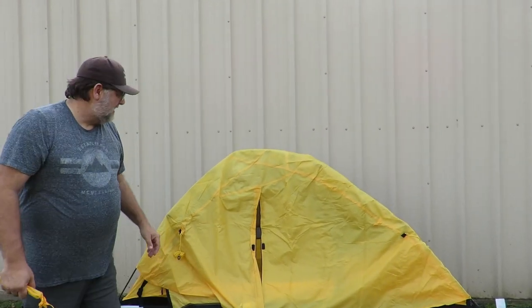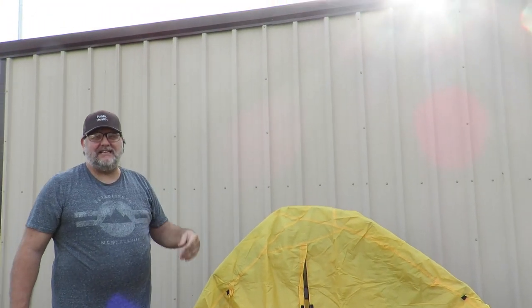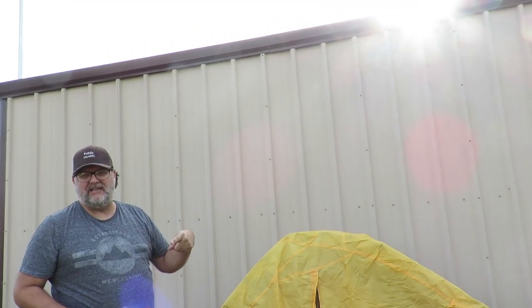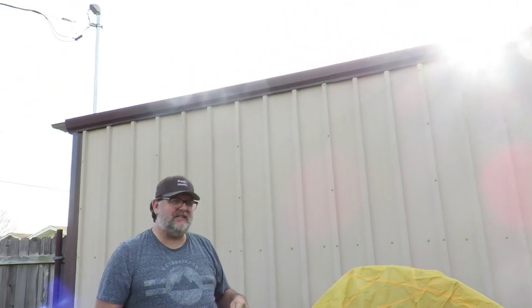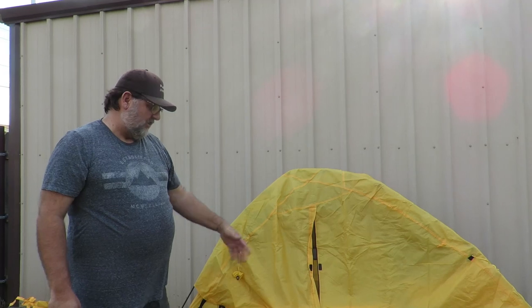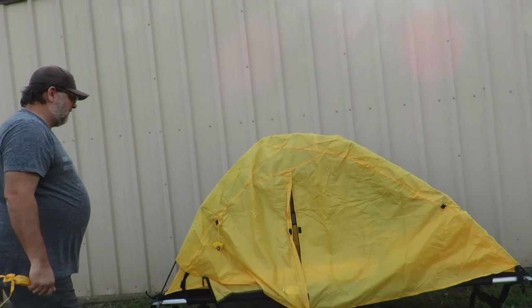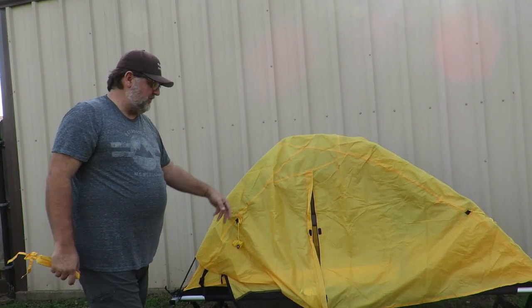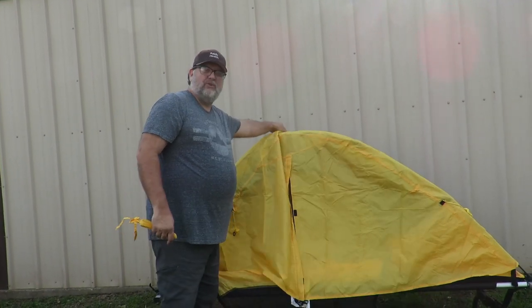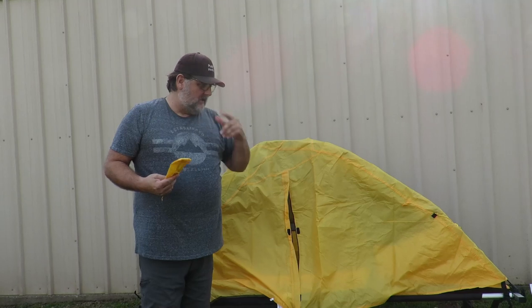The new rain fly that Teton has come out with is $39.99 — you have to order it from the website, and I will put a link in the description. It goes all the way to the ground and stakes off there, so you can store stuff underneath your cot without it getting wet. Nobody will be able to see it either because it goes all the way down to the ground. So the rain fly that comes with it is no good — just go ahead and order the one off the website.